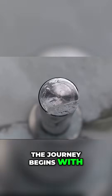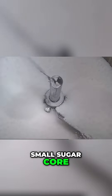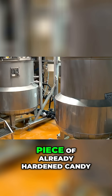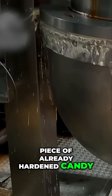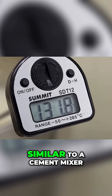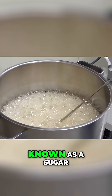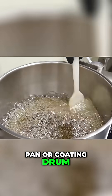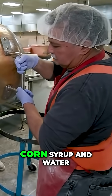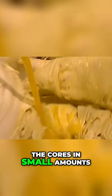The journey begins with the creation of a small sugar core, often made from compressed sugar or a tiny piece of already hardened candy. This core is placed in a large rotating pan, similar to a cement mixer, known as a sugar pan or coating drum. A hot sugar syrup made from sucrose, corn syrup, and water is then poured over the cores in small amounts.